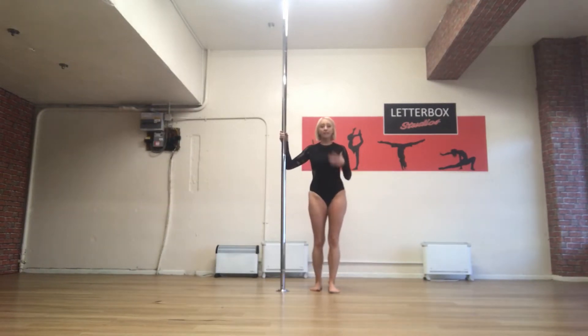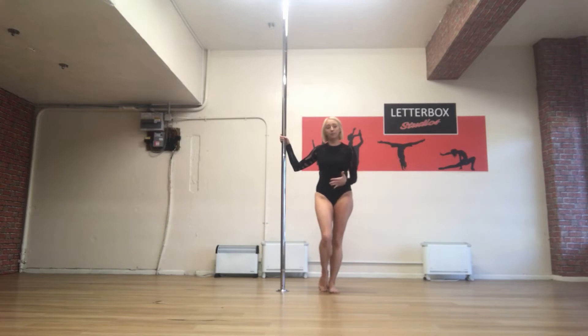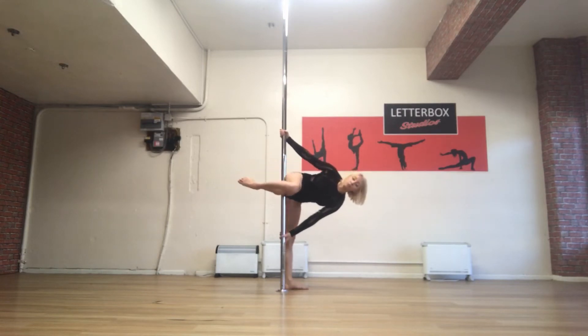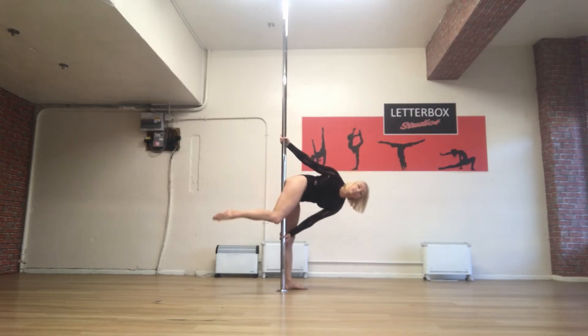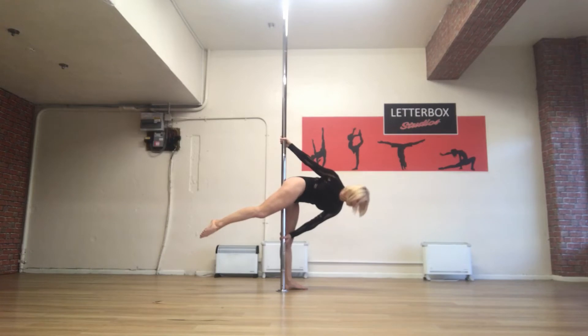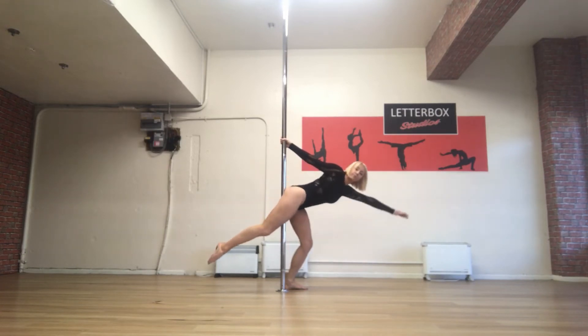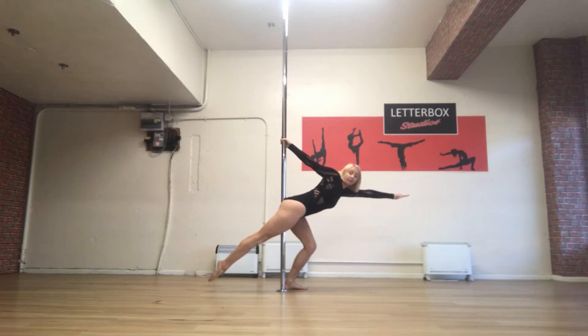The biggest mistake I find when I'm teaching people superman is that they tend to take off their bottom hand too late. If you're trying to turn through and you don't take that bottom hand off, what happens is you just end up in your sort of face-down position. Whereas if you take it off, it creates room for your hips to drop for you to come into the nice superman position.